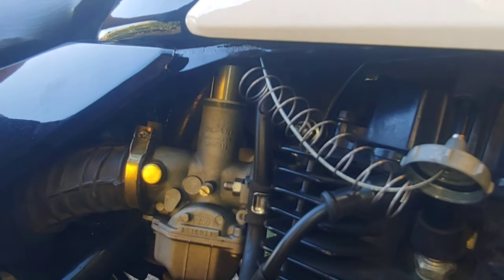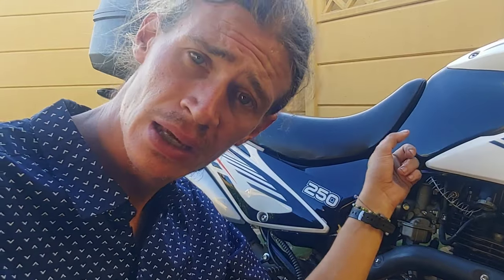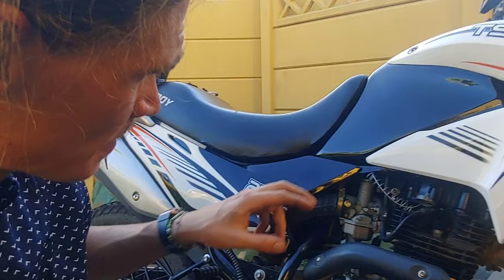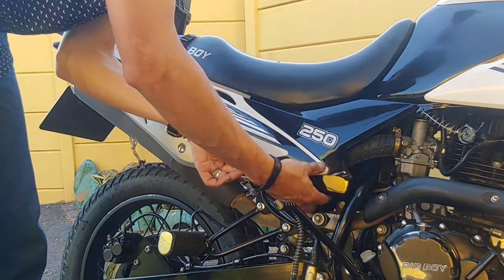I thought this would be easier. Well, this five-minute job just turned into a two-hour job because it seems that the tank on the TSR250 is a lot bigger than on the Velocity 150, and the throttle slide actually makes contact with the tank. So I'm going to have to make some sort of other plan to get it out — looks like I've got to pull the tank off too. Didn't expect that! And just like that the side quest to pull off the plastics and the seat had started.